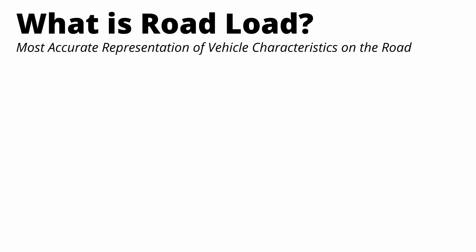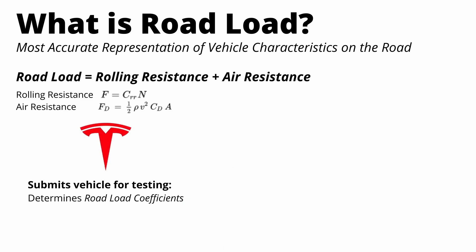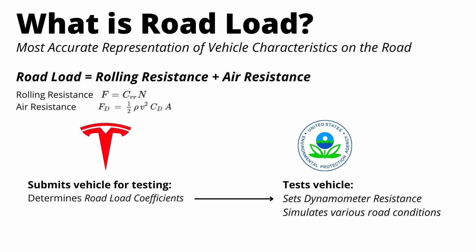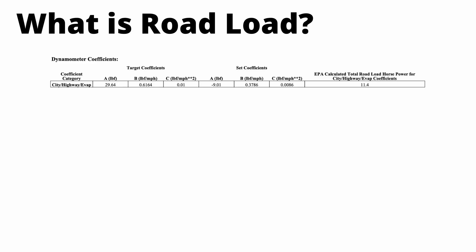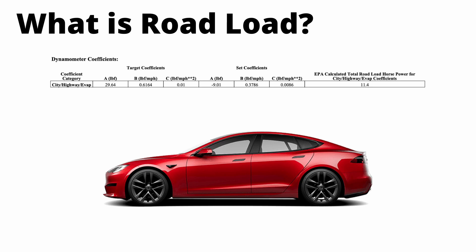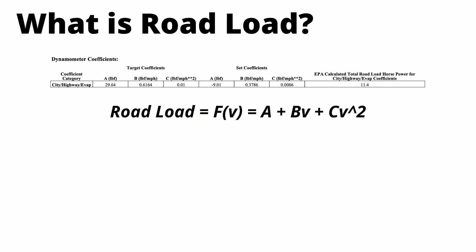One of the metrics manufacturers submit to the EPA is something called road load — the sum of the forces acting on the car to slow it down, namely rolling resistance and air resistance. Manufacturers come up with road load coefficients through simulations or real-world testing and submit them to the EPA, which uses them for their actual testing. Here is a screenshot of the road load submitted for a Tesla Model S Plaid. We can see the three dynamometer coefficients A, B, and C, where road load equals A plus BV plus CV squared, and V is the vehicle's velocity in miles per hour.